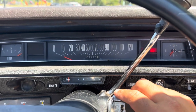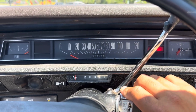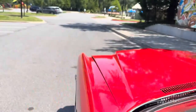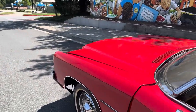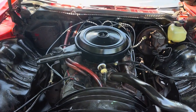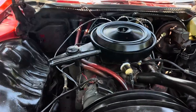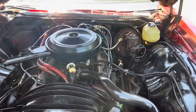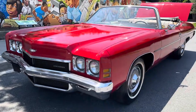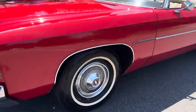All right, guys, let's get a quick look at this 1972 Chevy Impala project. This car is a one-owner car that had been sitting in storage for years and years. We took it out, got her running, got her cleaned up, went through the brake system, and decided to sell it as a project. When I tell you that the car has been sitting up for years, I truly mean it.